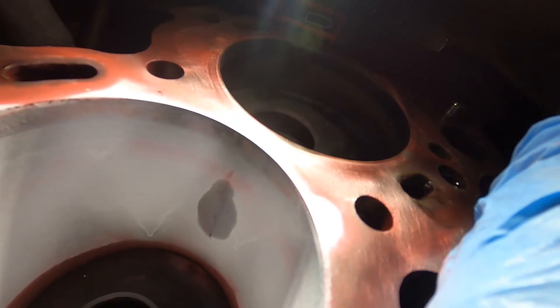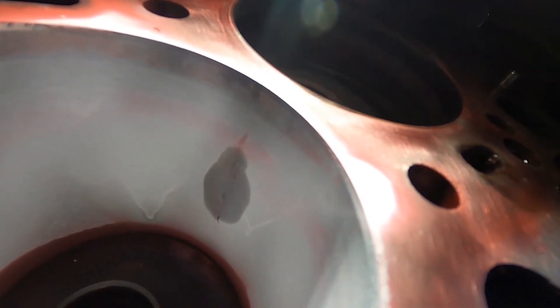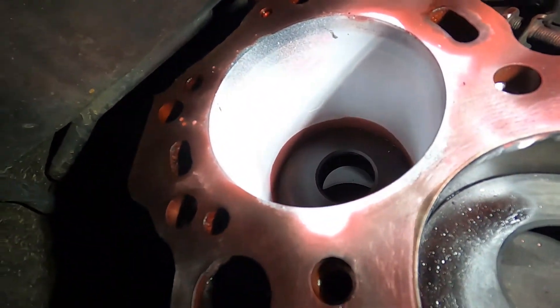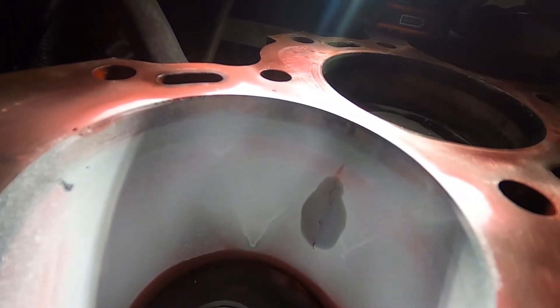So here is our crack — you can see that little hairline crack right there. That is on the front side of number six. I thought I was going to have some type of crack over here since we had some rust spots, but that was not the case. It's on the inside, kind of between number five and number six.